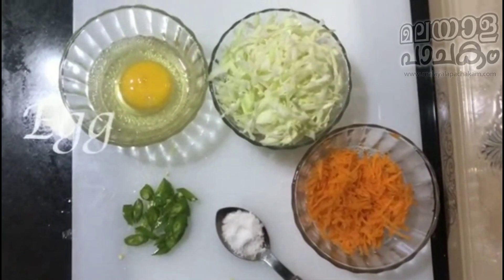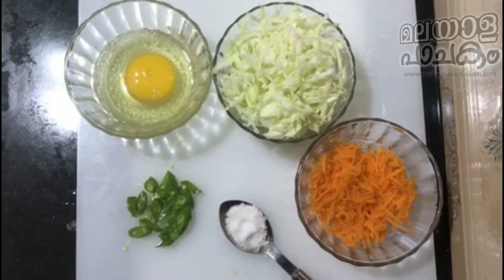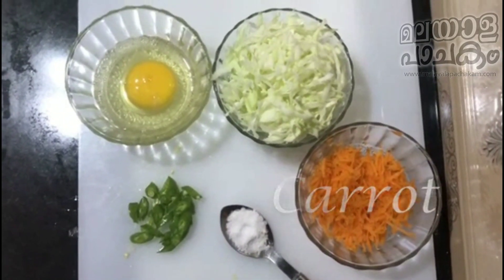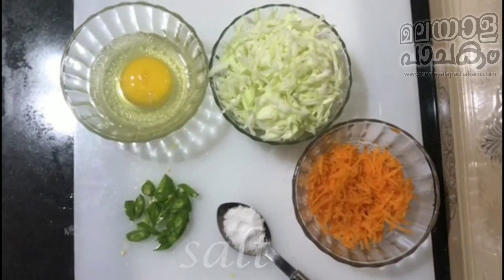For this, we can use a mushroom, cabbage, and carrot. If you want to make the taste of cabbage, you can add cabbage and carrot. This is so good.